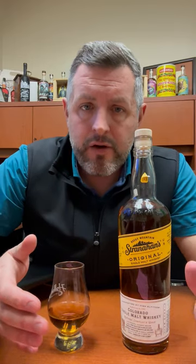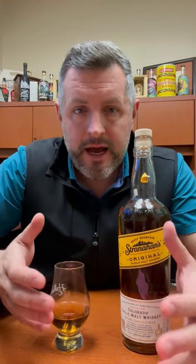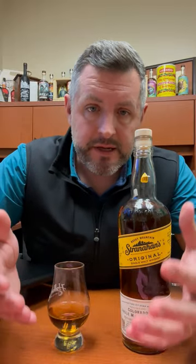Today I am taking a look at Stranahan's Colorado Single Malt. This brand has been around for several years now. It was really one of the first purveyors of American-style single malt, which basically means you've got to age it in a new charred oak barrel from the same wash that a scotch maker would use.